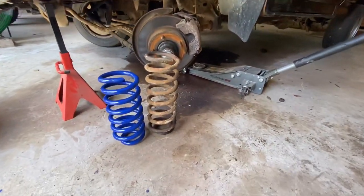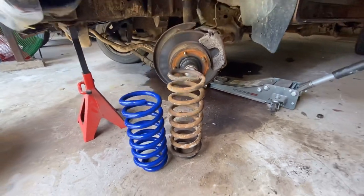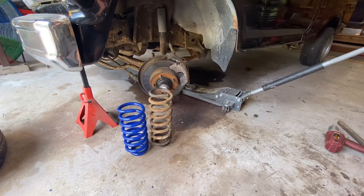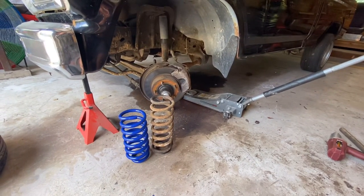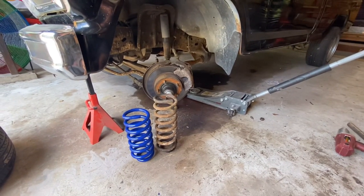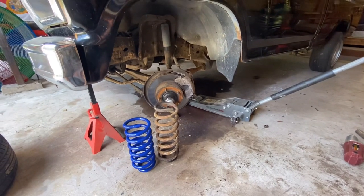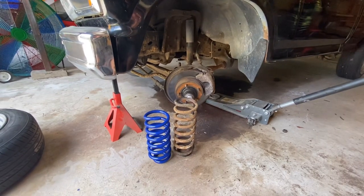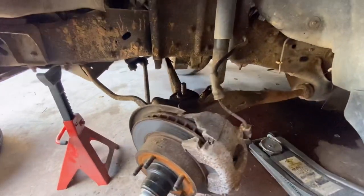Here's the old one and the new coils — got them off eBay for a really great deal. I'll drop the link in the description below so y'all can go purchase a set. They were way cheaper than Summit, Jegs, or LMC, so if you're on a budget these will definitely help you out. Super fast shipping — got here in a couple days, powder coated, they look nice. Pretty impressed with them.